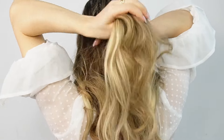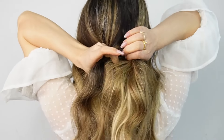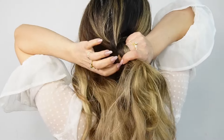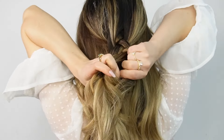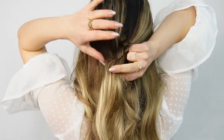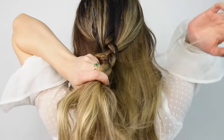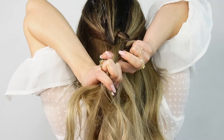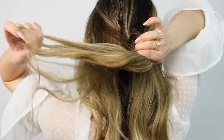We'll start with our first braided one. We want to select our crown section — you can begin your braid higher or lower, depending on your preference. Divide your crown section into three equal sections, then cross the side strands under the middle one until reaching our future low ponytail position.